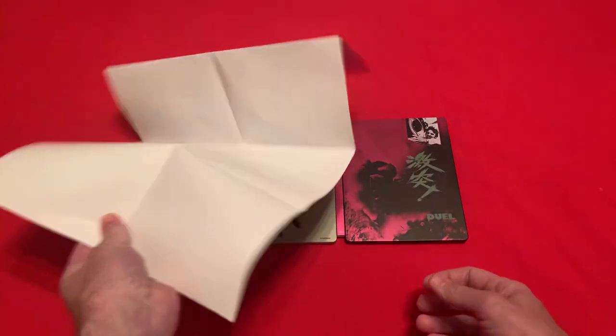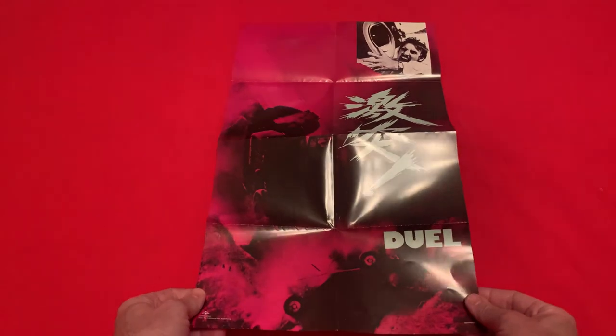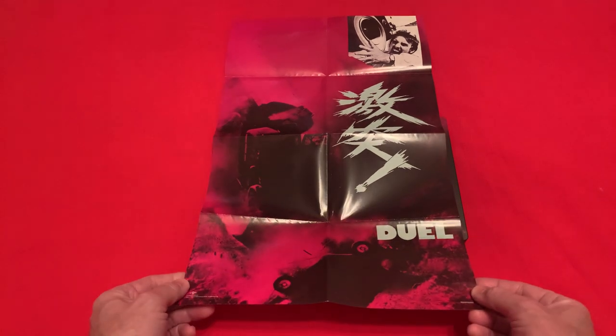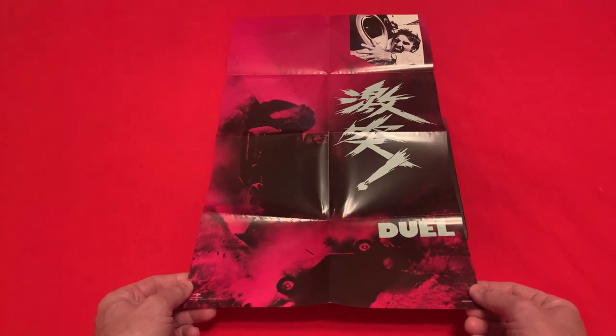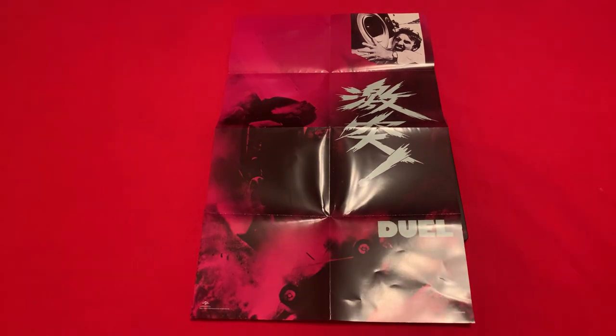I would have really liked it to be dual-sided with that on the other side, but it's not. This range from HMV — they're doing these Japanese-themed styled steelbooks. They've done a few already and I think there's a few more to come. This one I just thought I'd give a try; it's my first one in this range. So if there's others going cheap, I might look out for them.